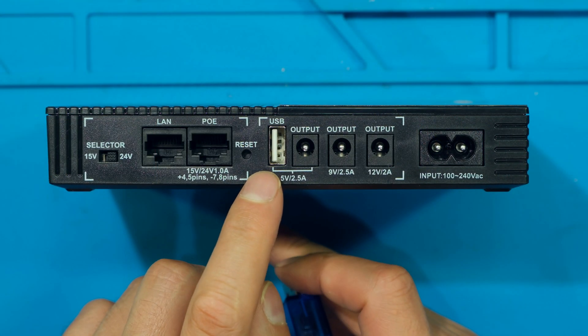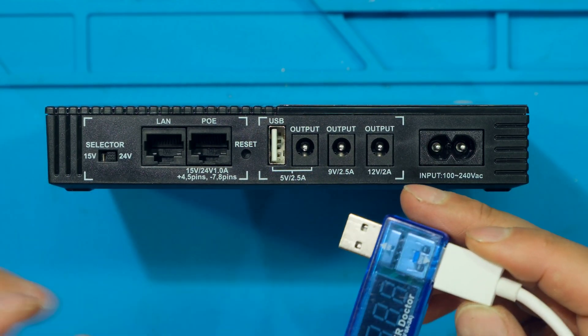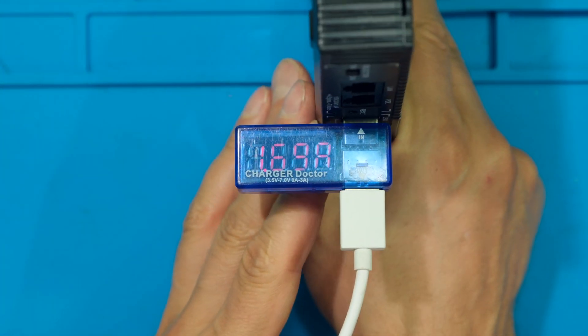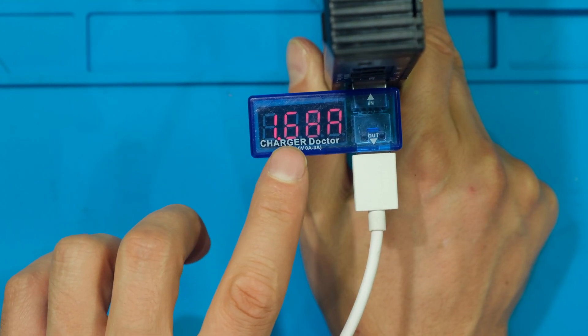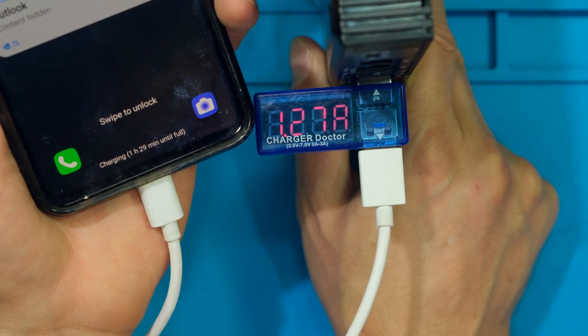At the back there's also a USB port rated at 5 volts 2.5 amps. I've plugged in a USB meter and connected a cell phone to test it. The output is about 4.7 volts at about 1.7 amps — my cell phone is now charging off this Lalela UPS.